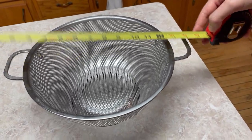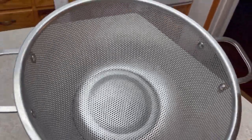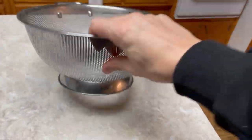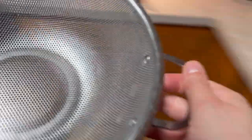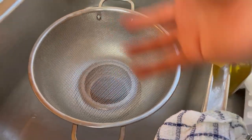With the handles it's about 14 inches. My favorite thing about this is rice doesn't fall through it, spaghetti doesn't fall through it, and it has a flat bottom so it's not just round and going to fall over. You can easily set it in the sink and wash it down.